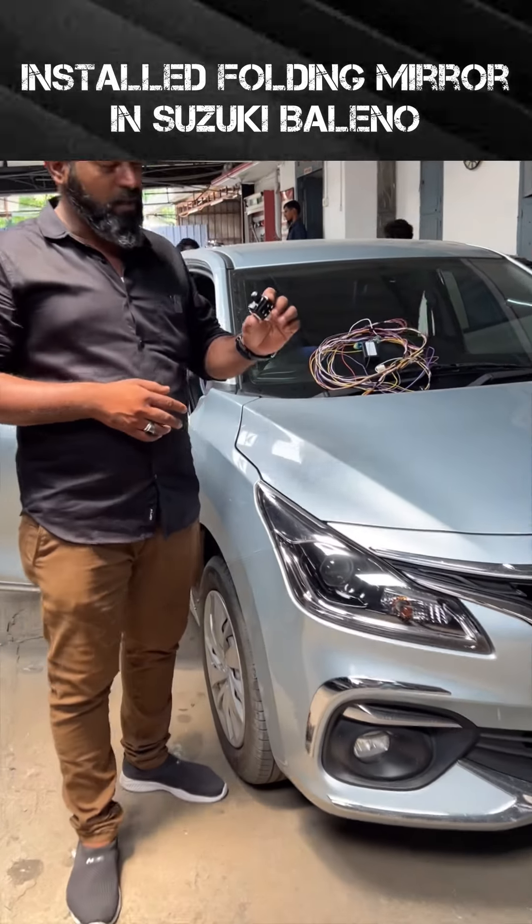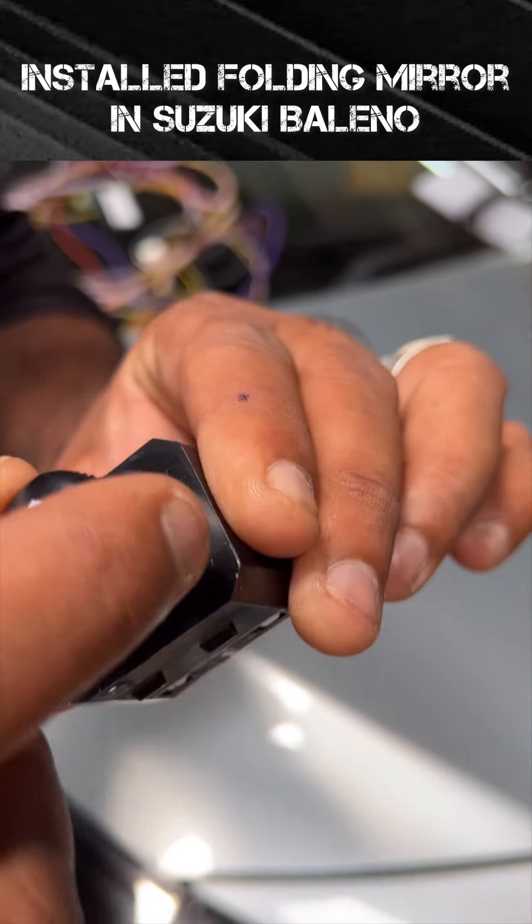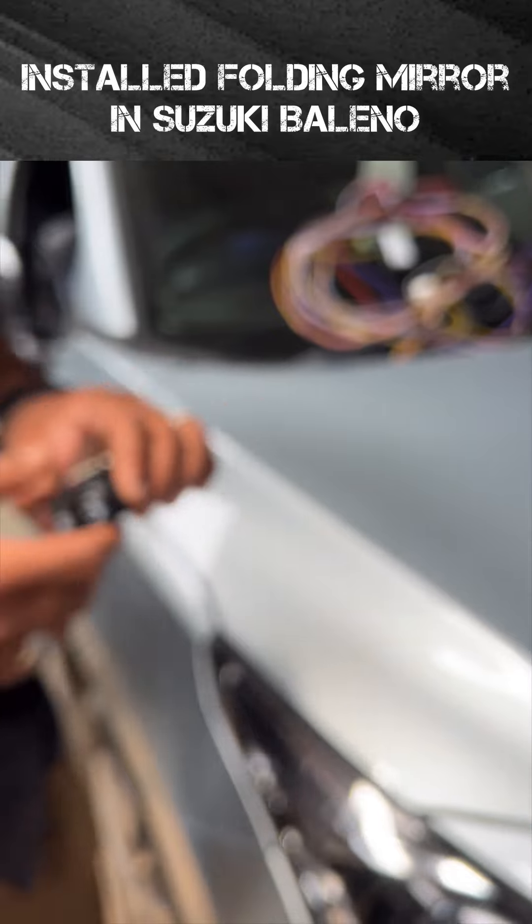If you are looking for the unit, we will have to alter the old molding. So we will have no wiring inside.